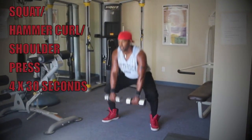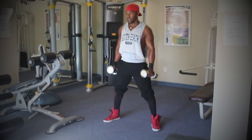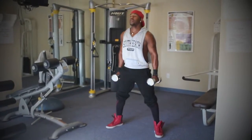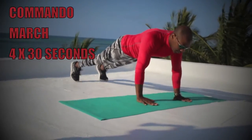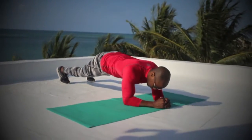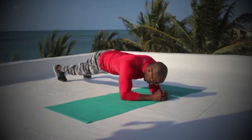Moving into set number one, we're going to start off with a compound exercise executing the squat — you want to make sure you sit down into it. With the curls, keep the elbow nice and tight, and we're going to do a shoulder press at a 45-degree angle for our first and second exercise. Then we're going to move to a commando march — mainly just making sure your back stays square, your hips are tucked in, and your feet are shoulder-width apart.